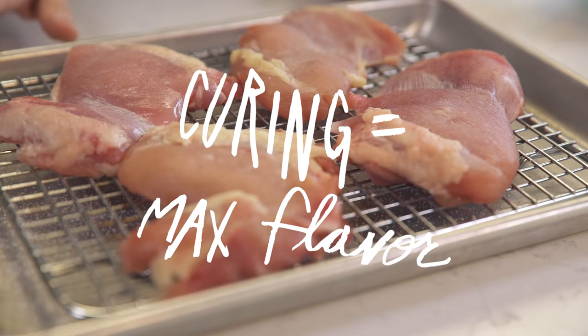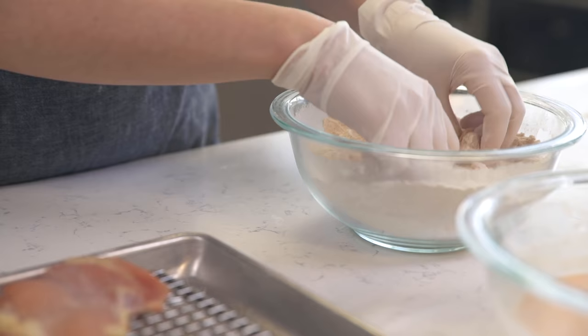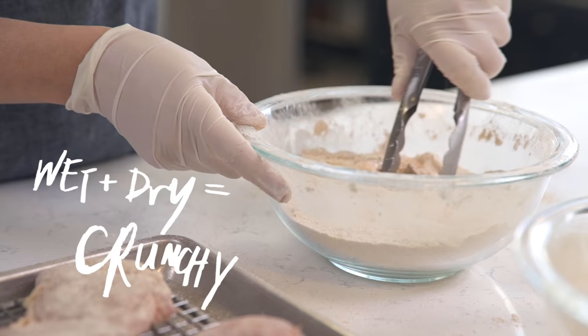These chicken thighs were in the fridge overnight and we are ready to dredge. The first step is to lightly coat in flour, working it into all of the crevices of the meat. This next step I cannot stress the importance of enough — it is working a little bit of the wet buttermilk mixture into the dry.